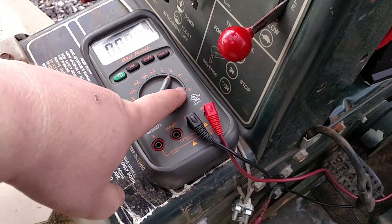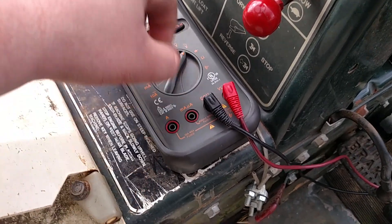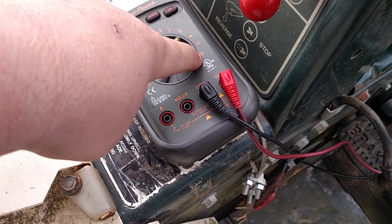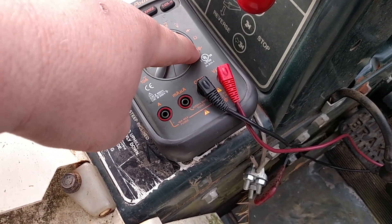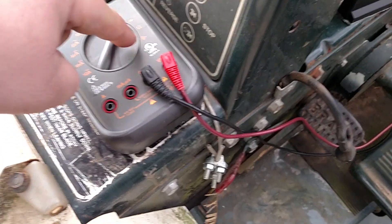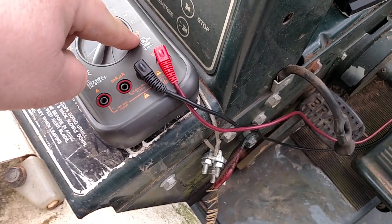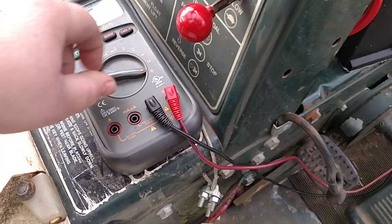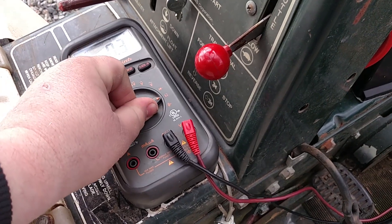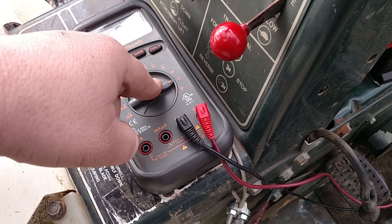If you want to measure the resistance across both leads of the stator, you just move the meter down here. This is your ohms reading for resistance. The bottom setting gives you a sound along with it, so if you're not directly at your meter to look, it'll make a noise indicating there's resistance between the two. Here you can hear that — it's reading 0.3, kind of changing between 0.2 and 0.3.